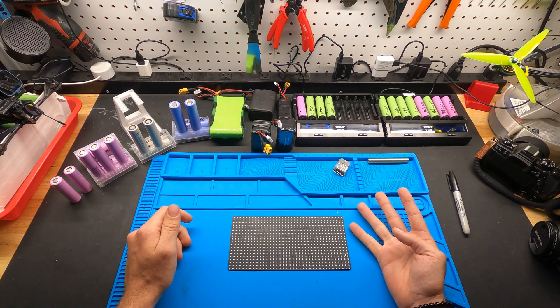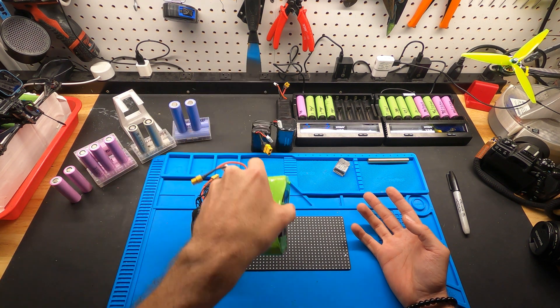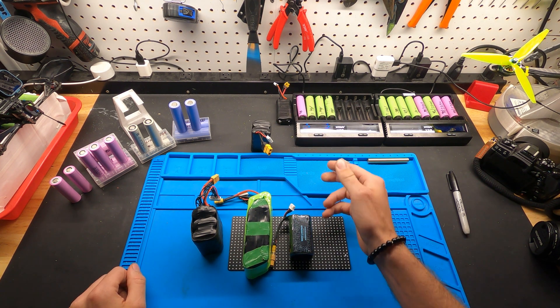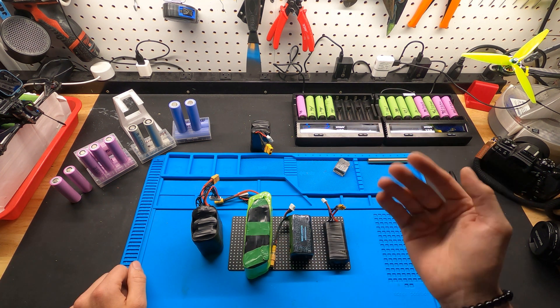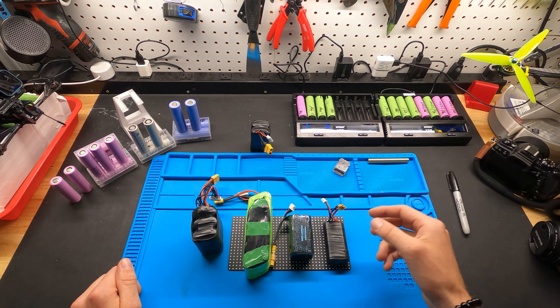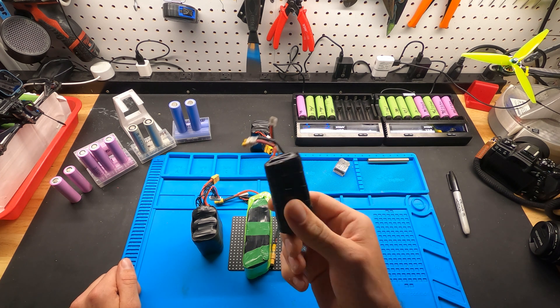I've basically flown 2S and 4S packs, and 6S 2P packs right here — double the size. Each time you add more cells you get longer flight time, but at some point it becomes pointless depending on your setup.